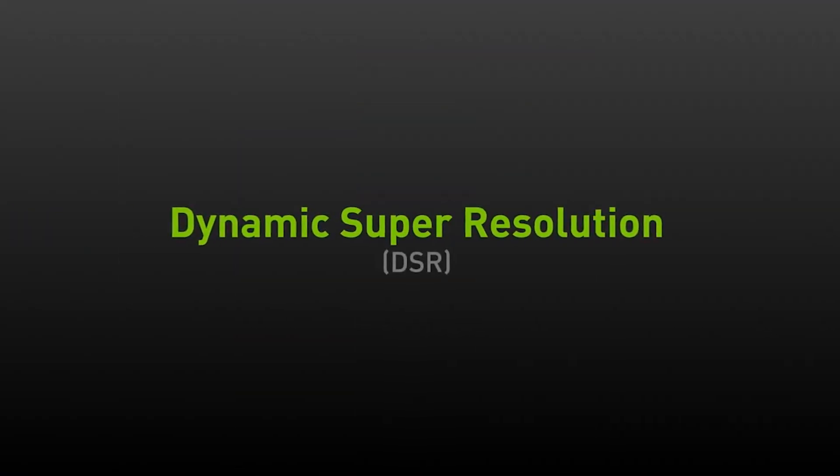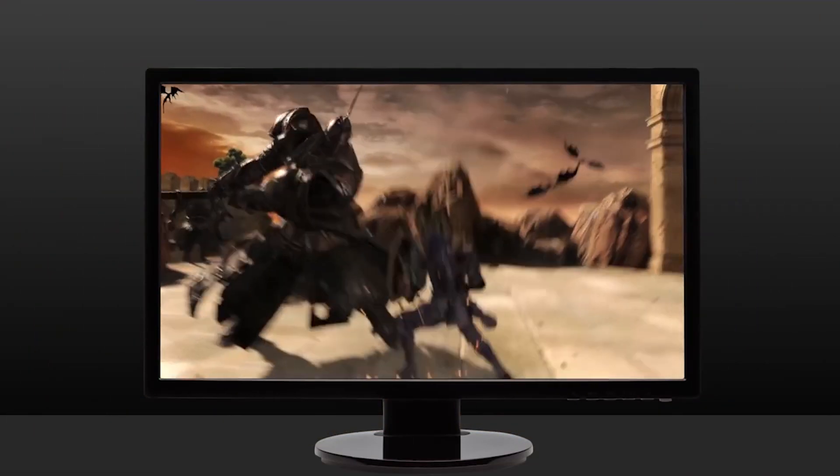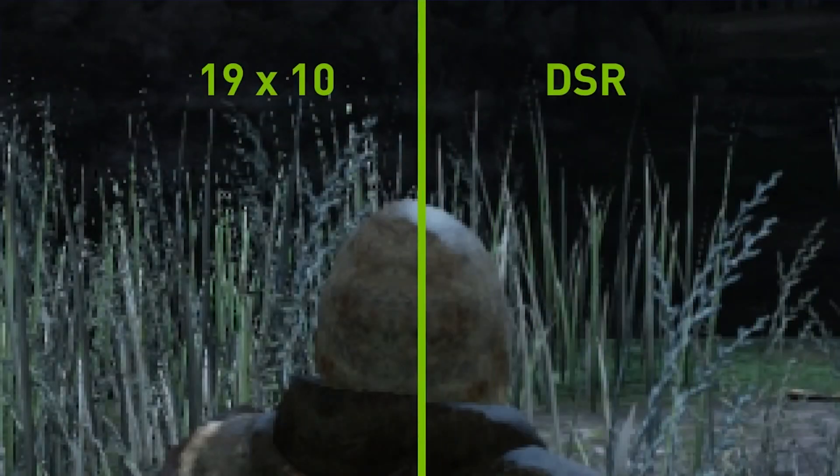Another feature NVIDIA is touting is Dynamic Super Resolution, which allows you to render your scene at up to 4x the resolution and intelligently down-samples the image to fit your monitor's resolution. This is handy for older games that aren't demanding and can make them look much nicer if you've got extra graphical horsepower.